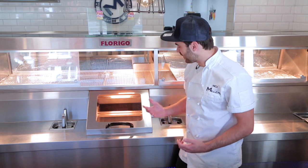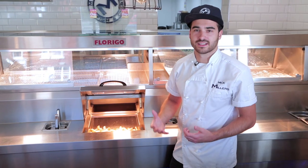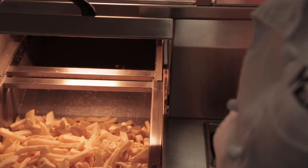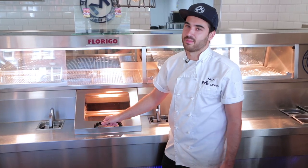Okay guys, so here we are with the final products, and something I'm really proud of. A busy shop like Miller's really needs to keep that consistency flowing, and that's what the Florigo range does for us. We're always about a few minutes away from fresh chips, and you know what — it's just a great bit of kit.